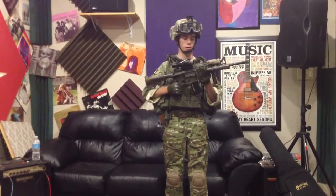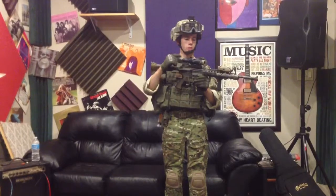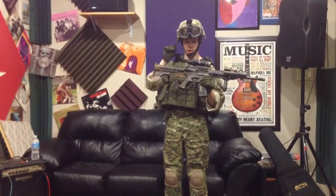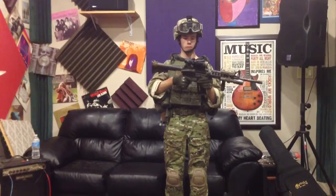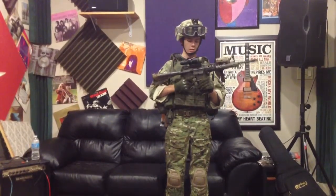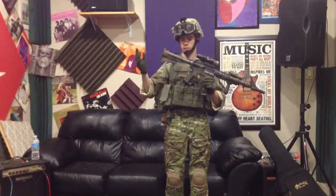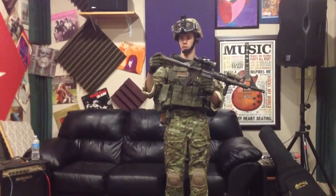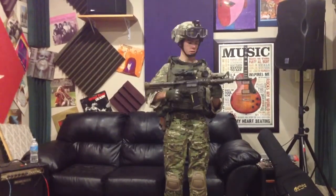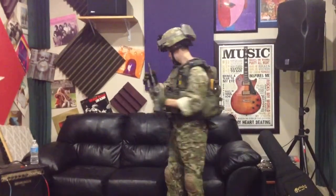I have the CAC rail system, CAC grip, Trijicon Replica ACOG with the kill flash, and I have rear flip-up sights in case I take the ACOG off so I can still aim. Running a 75-round PMAG, and a CAR-15 butt stock with some paracord tied through it. This is my gun — it's a Block 1.5, by the way.